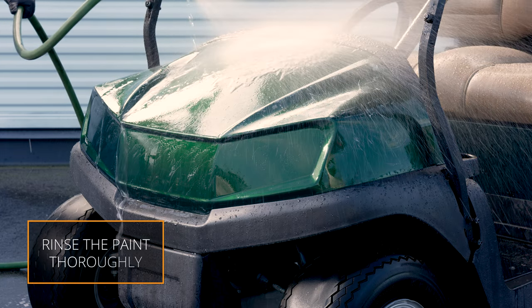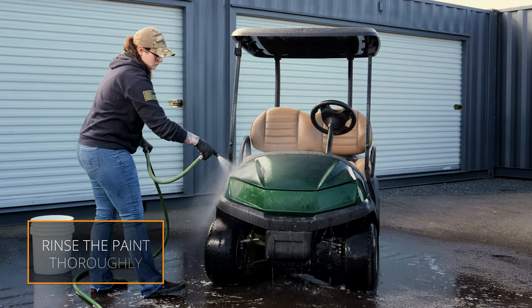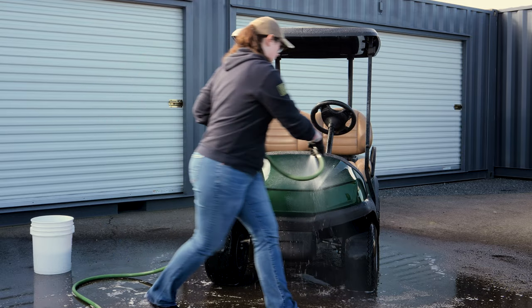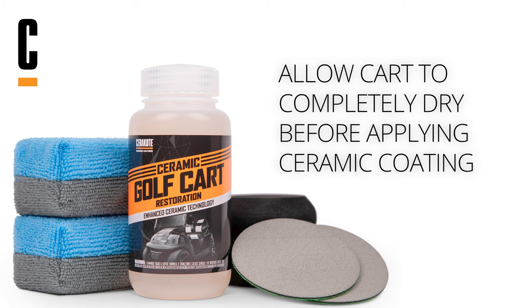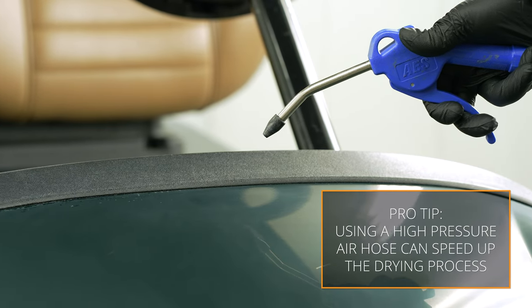Next, rinse the paint and trim sections of the golf cart to remove the residue created from the sanding process. Allow the cart to completely dry before applying the ceramic clear coating. Using a high-pressure air hose can assist with expediting the drying time.